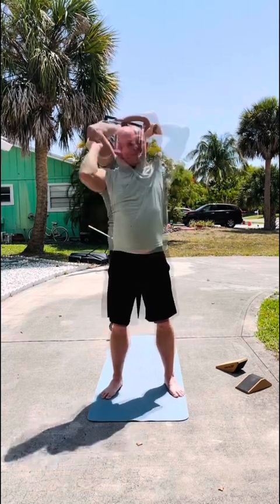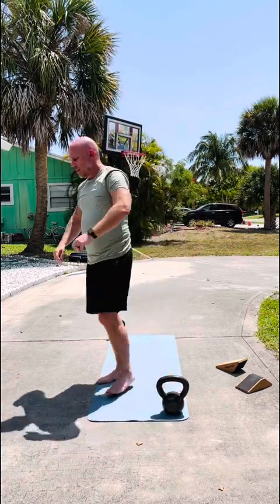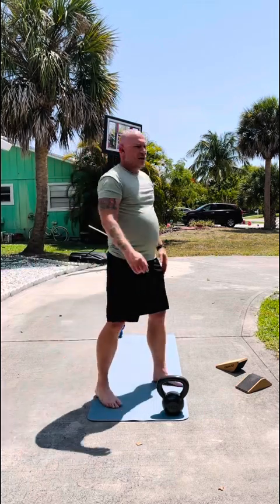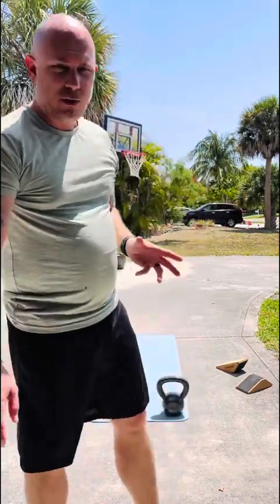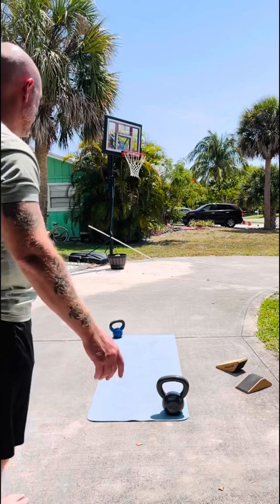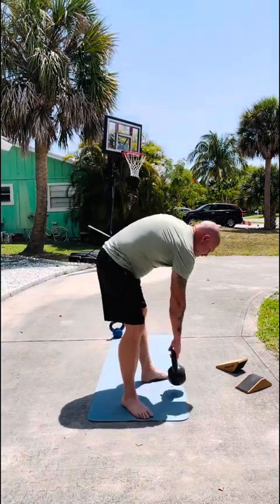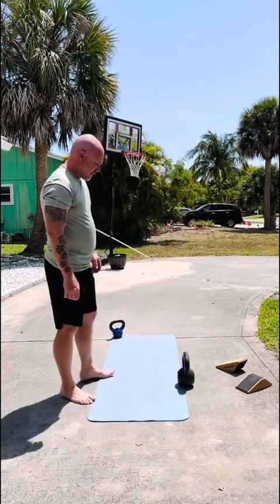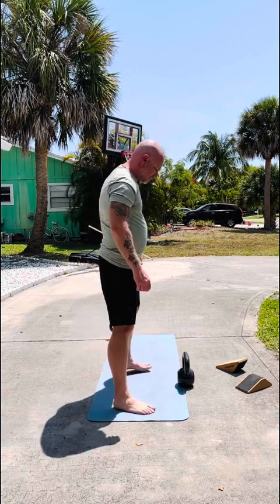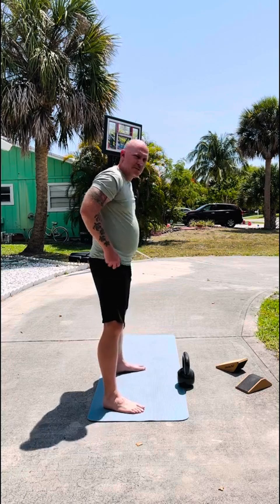All right, next up kettlebell swings. I've not found myself doing these before — I have no idea how it looks. I think my form is okay, it's been a couple weeks now that I've been doing them. We'll see. It's only 25 pounds so definitely not super heavy. I'm already thinking of getting a heavier one, probably just 35. Anyway, here we go, I'm gonna go for 40.